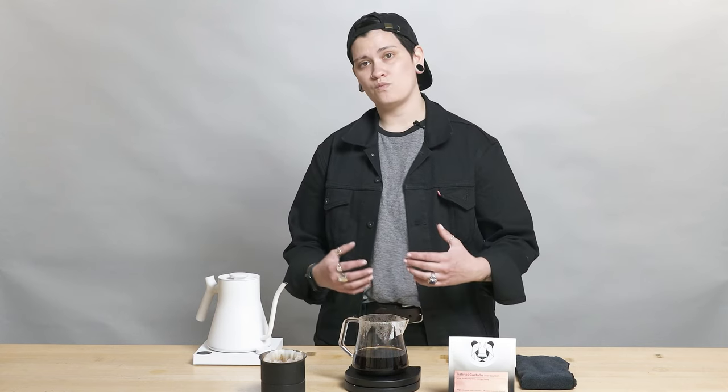As always, ordering from Fellow Drops is easy. All you have to do is text us back the number of bags that you would want — one, two, five, however many. If you don't text us back, we won't send you any coffee and we won't charge you.